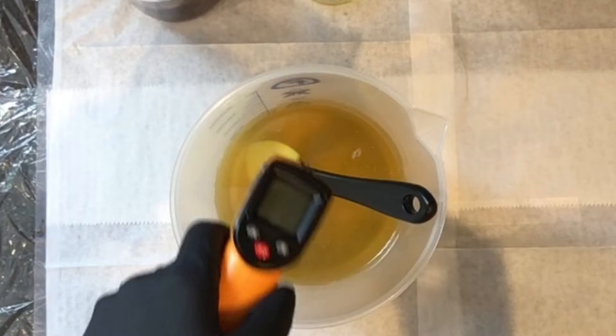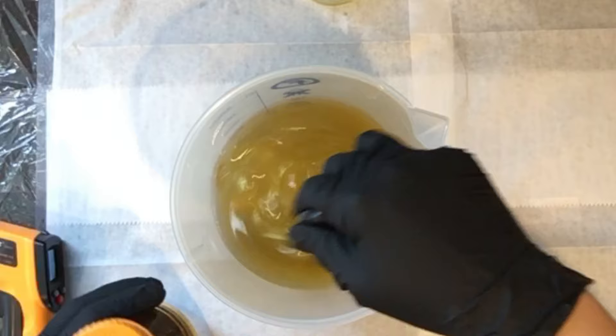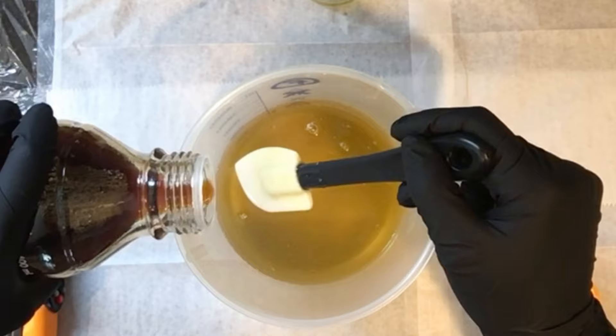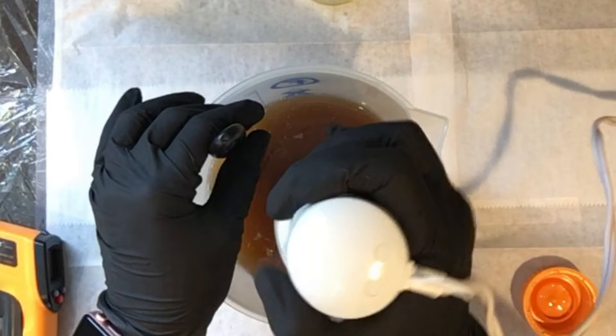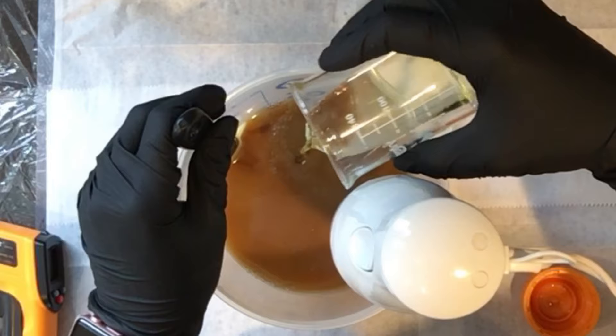Welcome back — this is going to be a shorter video because I already had everything made up, even the lye solution. This soap is also made with beer, a handmade wheat beer that a friend of mine made, which was pretty good. I had already cooked it down, turned it into ice cubes, and mixed my lye with it, which is why you see that darker brown color there.